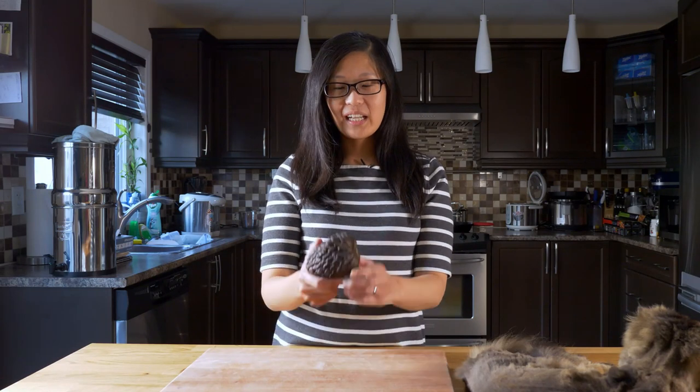Hi, I'm Joyce from Joyce of Cooking, and today we're going to look at this custard apple and give it a try.